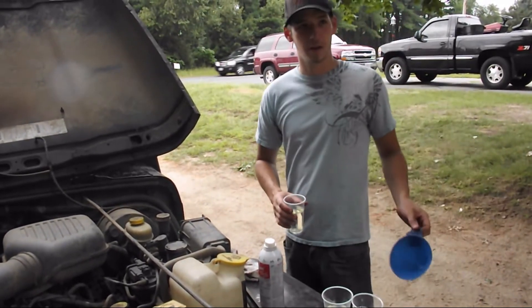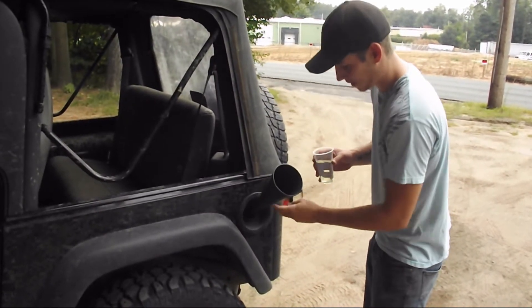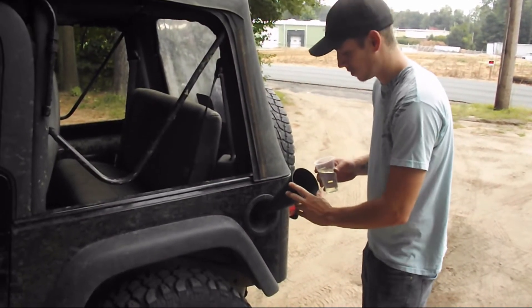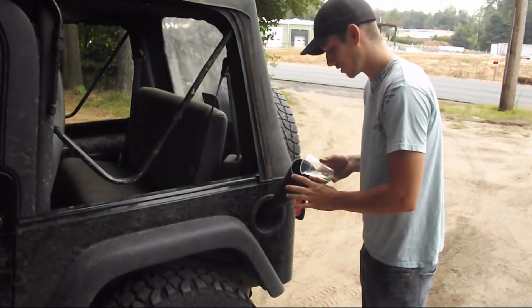With the gas, you typically want to do it on a quarter tank of gas. A third into the gas tank on a quarter tank of gas, because you don't want it sitting in there for too long. That's what I've got — a quarter tank of gas right now.